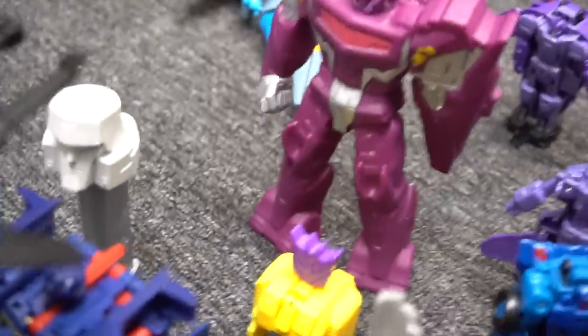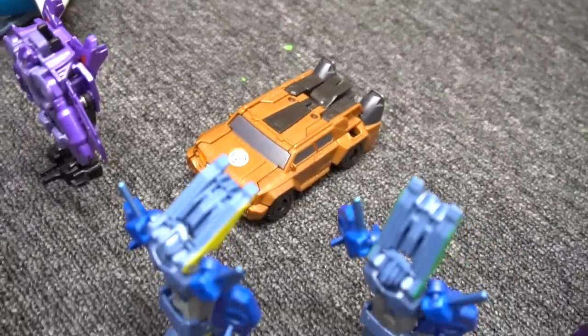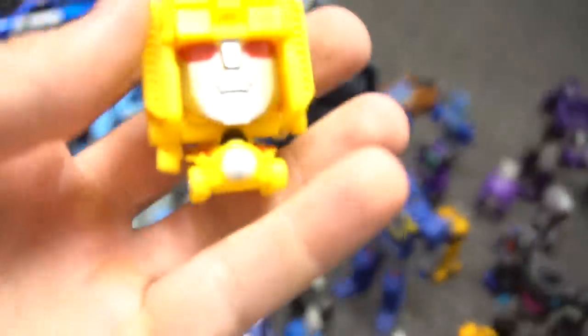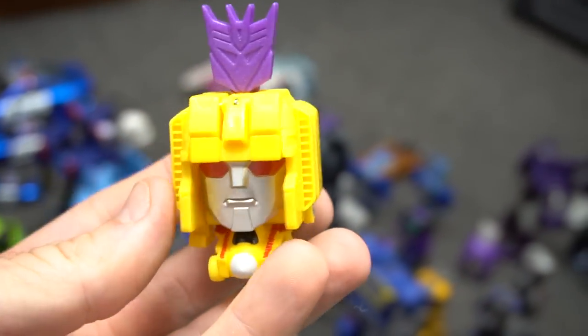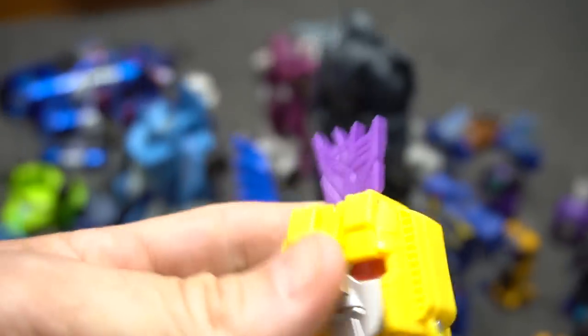From Robots in Disguise — Shockwave. This brown one's name is Quill Fire. And which one is this yellow one? Sun Storm! Yes, that is Sun Storm. Okay, you've got a couple others over here.